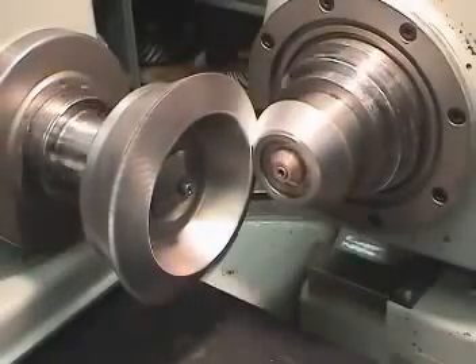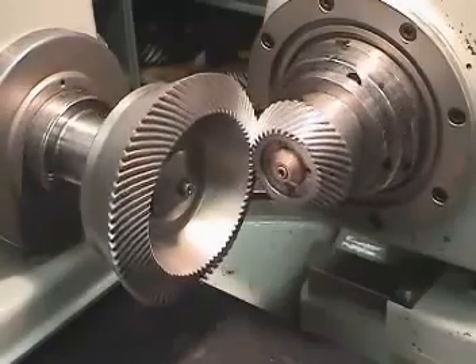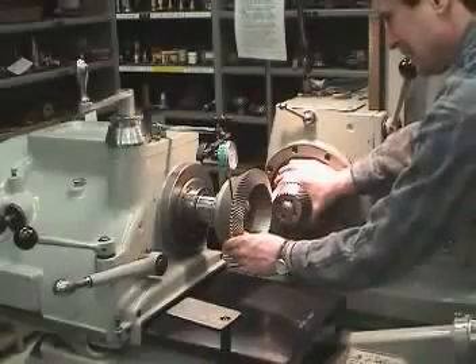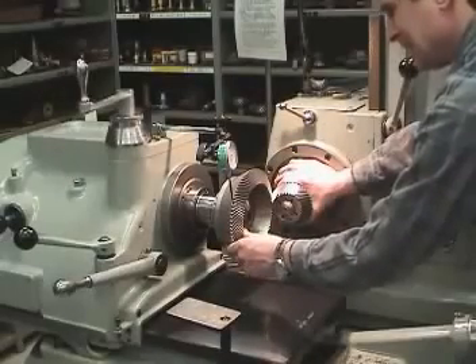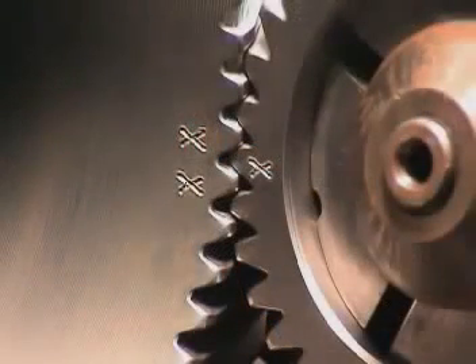During manufacturing, once the optimum tooth contact is obtained running the parts together, the mating teeth in engagement are marked for identification. Often this is the tightest point of mesh where the normal backlash should be measured — these are considered to be the matched teeth. These marks usually consist of X's or dots on two adjacent teeth on one gear and the mating tooth of the other gear. When assembling the gear set, it is essential to position the single marked tooth in the space between the two adjacent marked teeth.